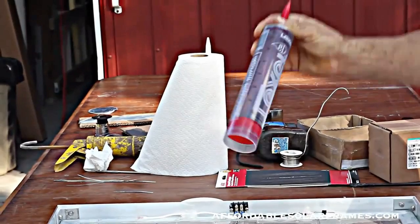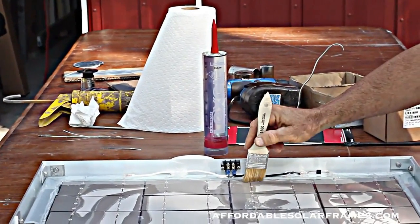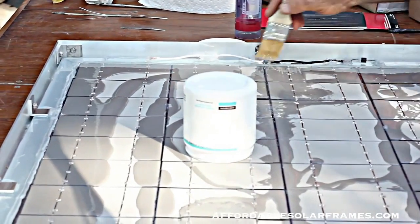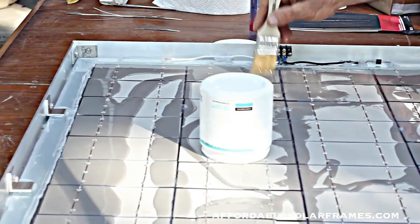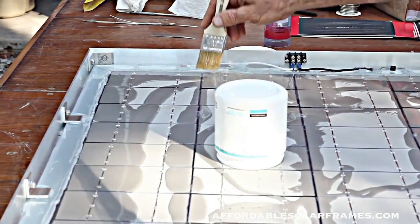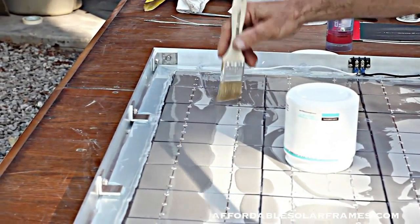Regular clear silicone will get cloudy if you set it out in the sun in about three months' time. But this Silgard 184 stays optically clear. In 30 years, you'll get a lifetime out of it.